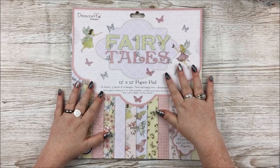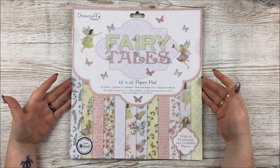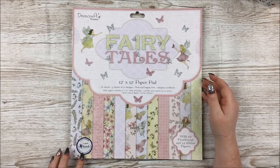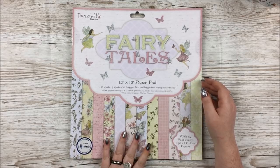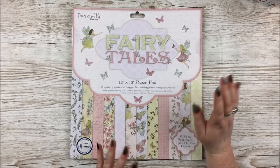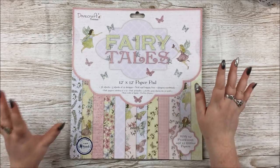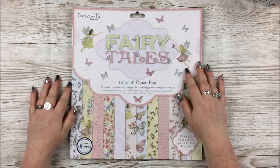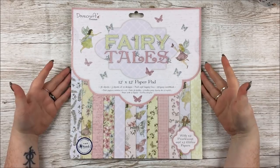So as you can see, this is the new Fairy Tales collection, which is a Dovecraft Premium collection. It's also in aid of the charity Mind — a minimum of £10,000 will be donated to Mind from the sales of this collection. Mind is a mental health charity in case you're not familiar; I'll put a link in the description box. I think most of you will be familiar with it.